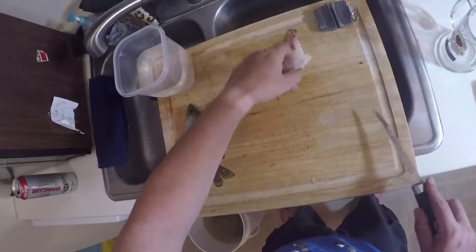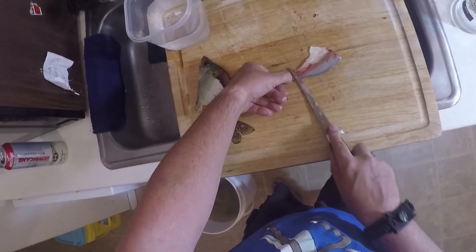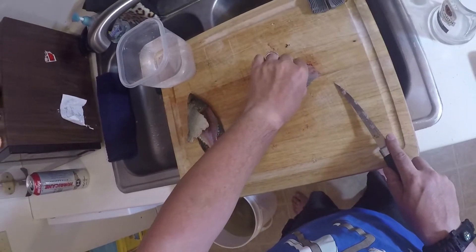I'm putting the fillet in water and discarding the skin. Once again, I use my thumbnail, cut in slightly, and use almost a sawing motion with a slightly downward-turned blade — it separates everything from the skin.